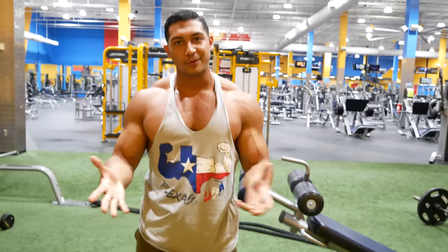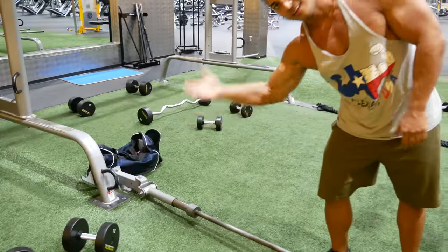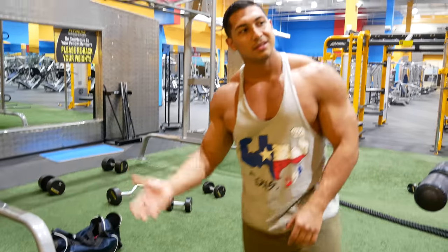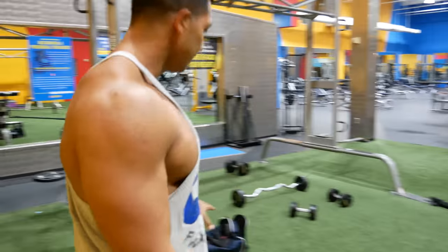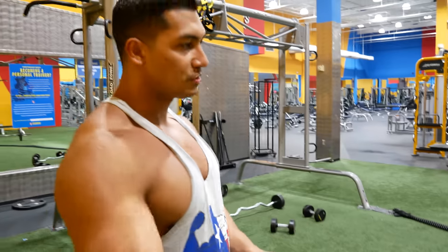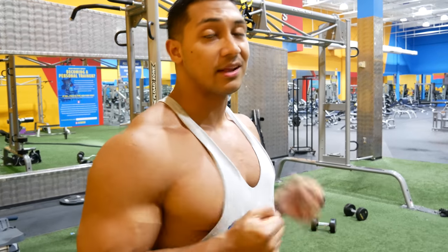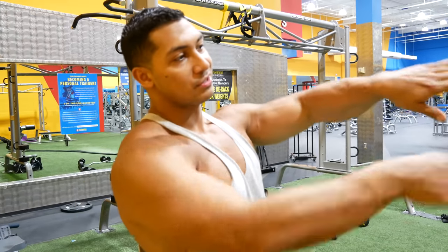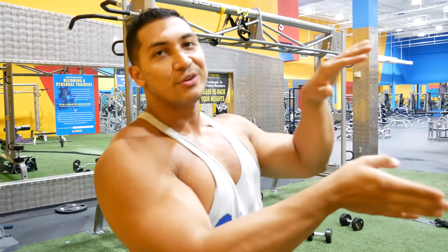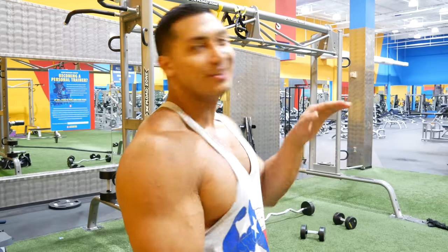You're going to reach a point where it gets too heavy and the back end is going to start coming up. So if your gym doesn't have a landmine holder and you stick it in the corner, just make sure you put weights on top of the opposite end that you're exercising with — otherwise it'll leverage up due to physics and you can't lift it.